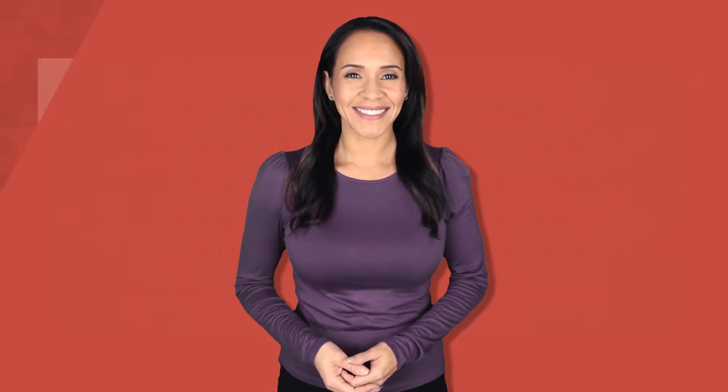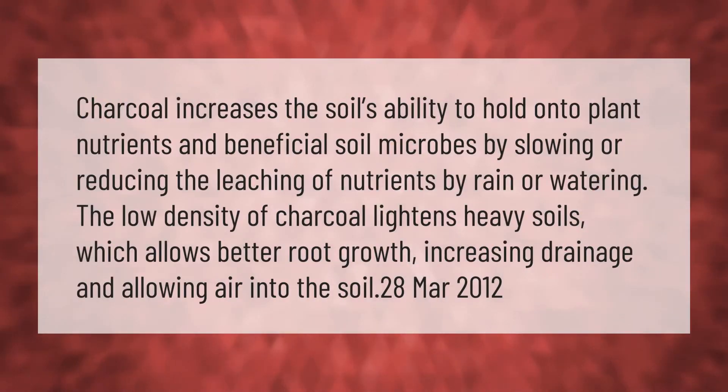Charcoal increases the soil's ability to hold onto plant nutrients and beneficial soil microbes by slowing or reducing the leaching of nutrients by rain or watering. The low density of charcoal lightens heavy soils, which allows better root growth, increasing drainage and allowing air into the soil.